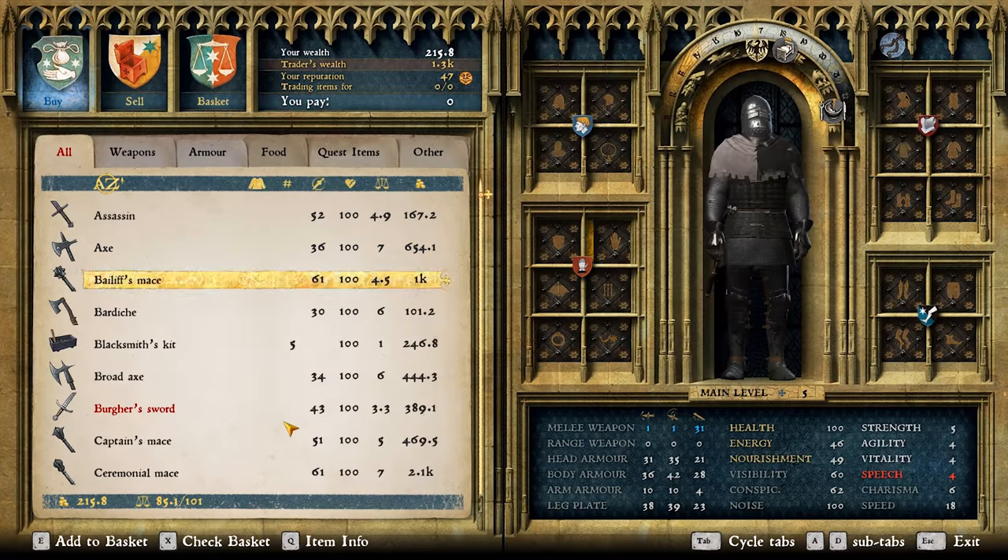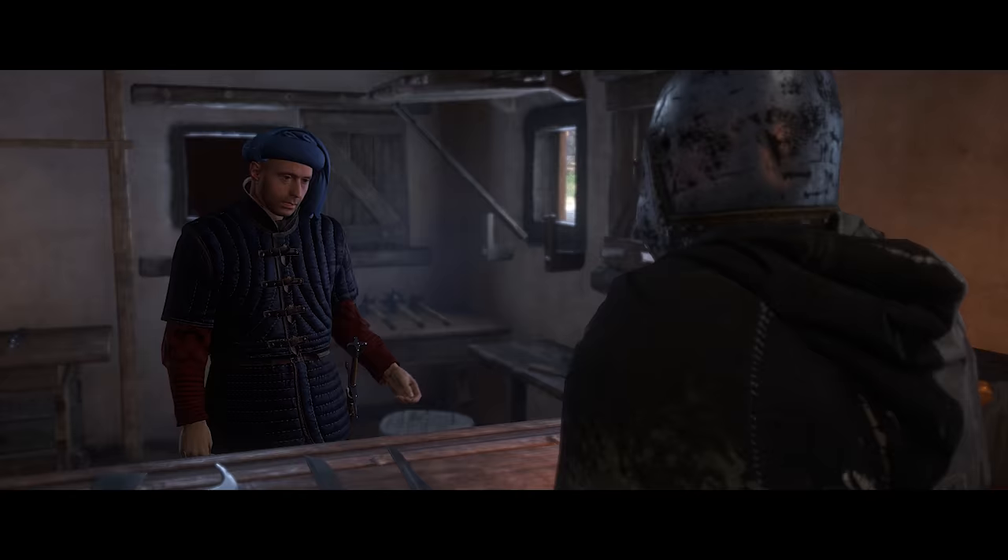If you want to get the most out of your game time, then it pays to have the right kit in your corner.